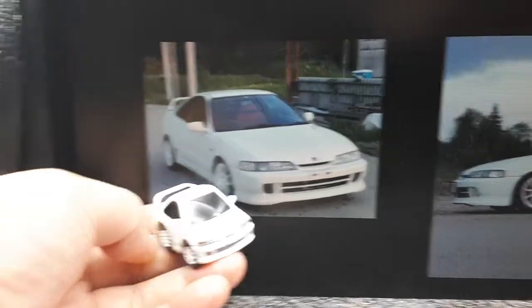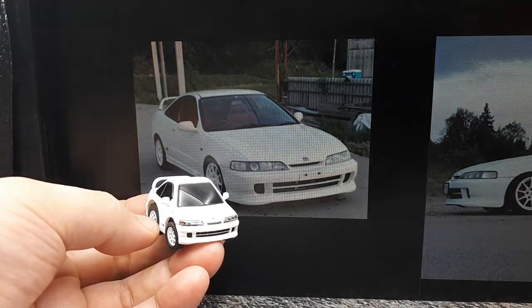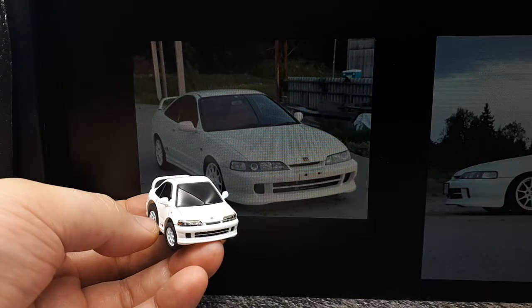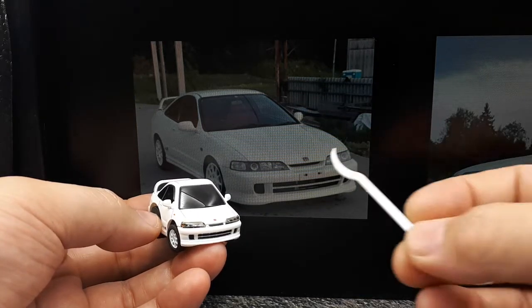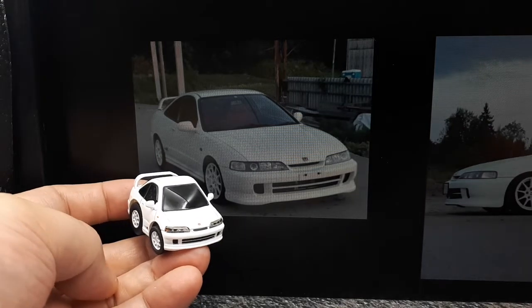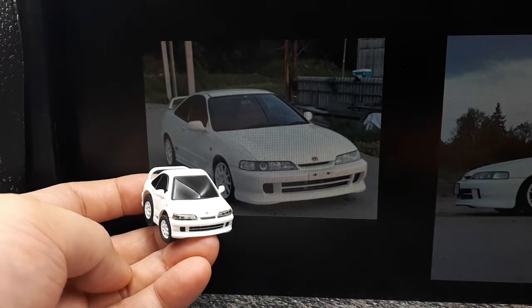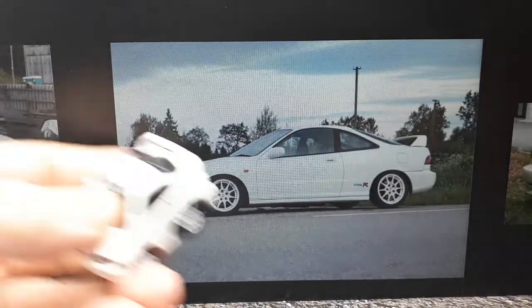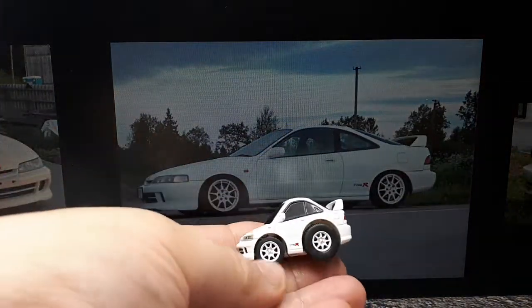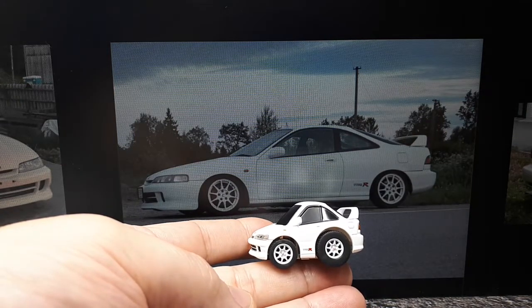I think this is a JDM version because in the west they had four round headlights, but in Japan they had these — correct me if I'm wrong, I don't really know much about Hondas. But that does look pretty close even if it is a cartoon. Here's a side shot — the foreshortening and the wheels kind of match up, so that's pretty neat.